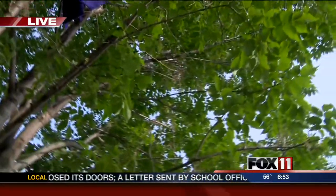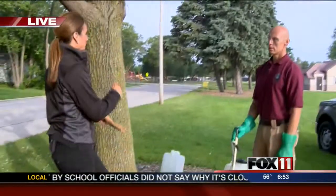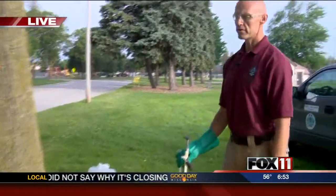Even if you don't see signs, just treat your tree. If you have an ash tree in your yard, just treat it even if you don't see anything. Preventive treatment is really the best way to go — it can be 95 to 99% effective in protecting your ash tree.